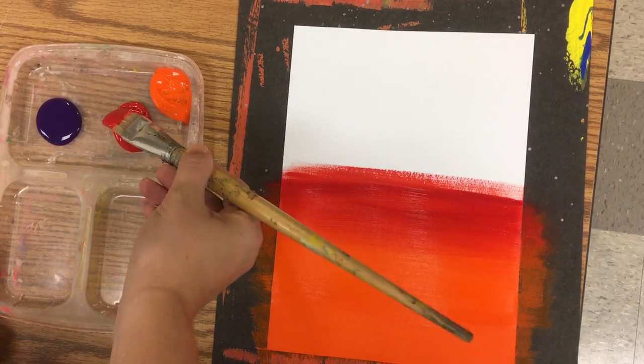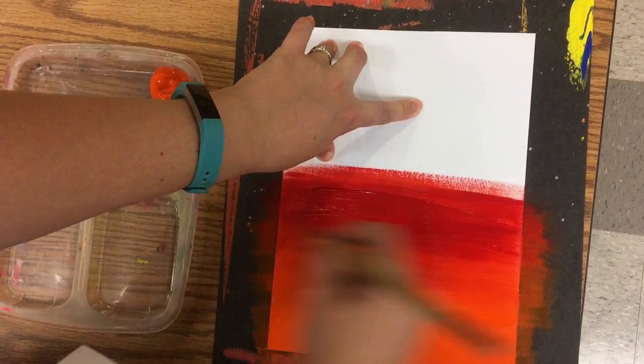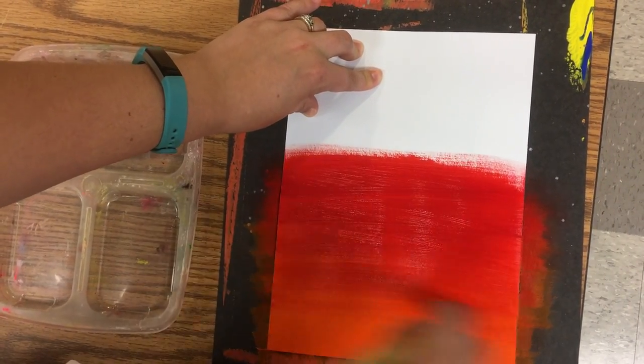Again, when the white of the paper shows through, that means your paintbrush is too dry and you need more paint. You'll notice that I am not washing my paintbrush — I want the paint colors mixing together for this project.